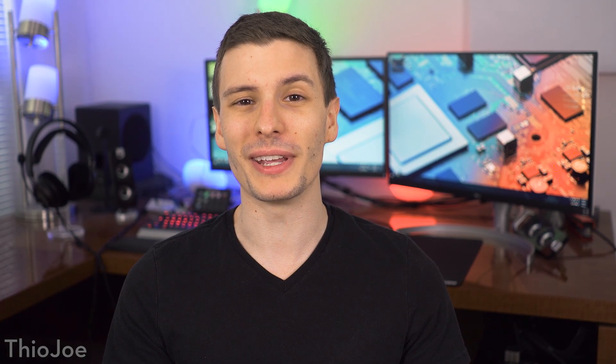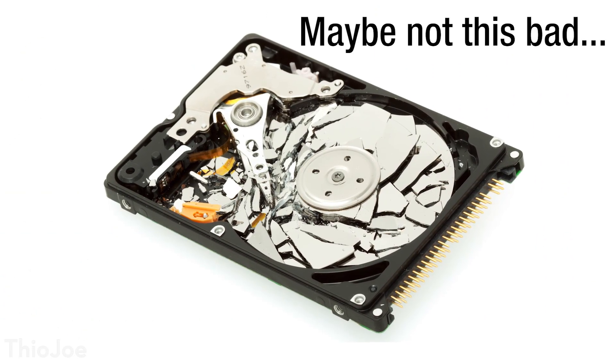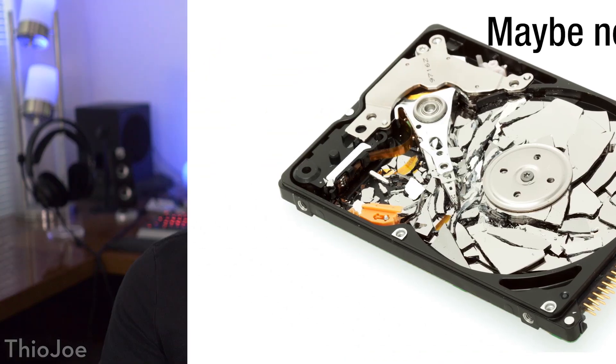This is going to be a very fun video because we get to wreck a hard drive in multiple ways. Many of us have always been very careful when handling a laptop, making sure not to shake it too much, worried about the hard drive getting damaged. But just how much damage can you really do by shaking a hard drive, and how hard would you have to shake it to completely break it? That's what we're doing today, and we're going to take things to the extreme.